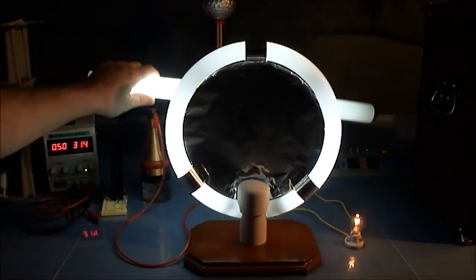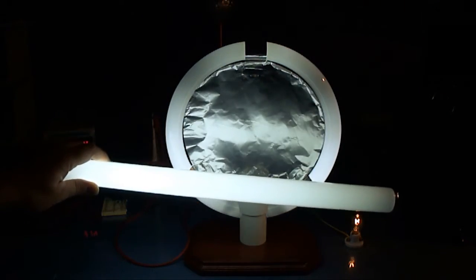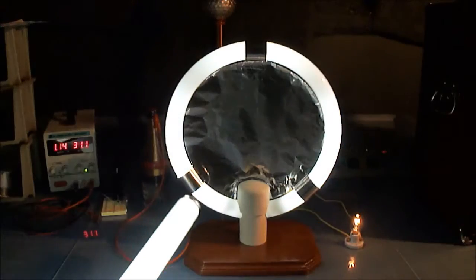The center of this circular fluorescent tube is aluminum foil for one plate of the capacitor. The other plate is the gases inside.